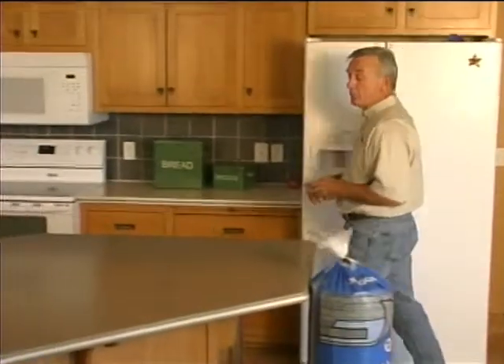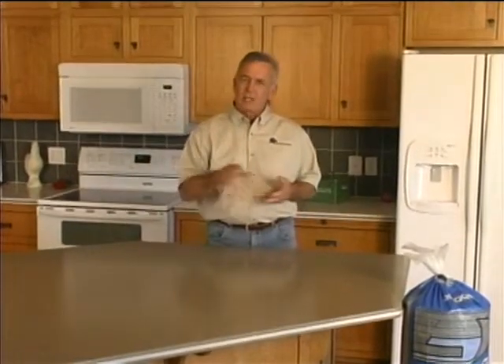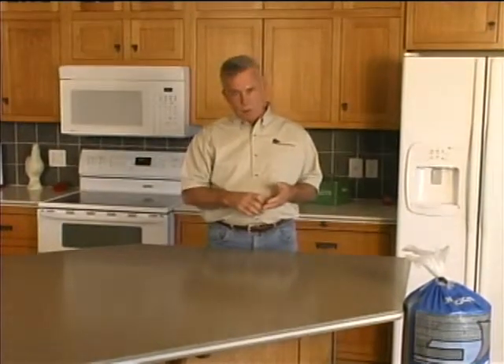We all know there are lots of sources of moisture here in the kitchen that can spell trouble for your laminate floor. An ice maker, dishwasher, or a sink — even a window left open during a spring shower can expose your floor to damaging amounts of moisture.